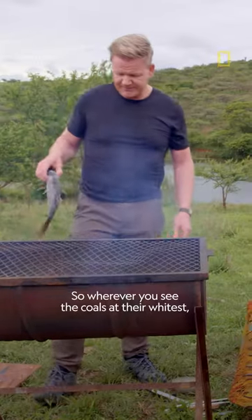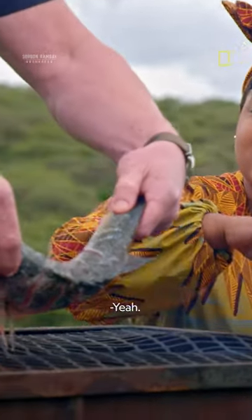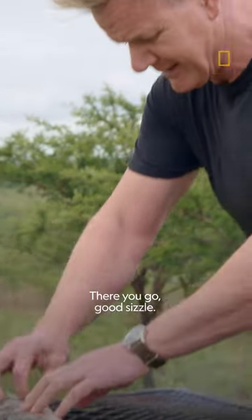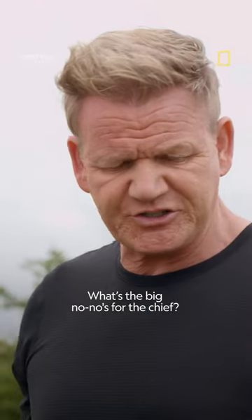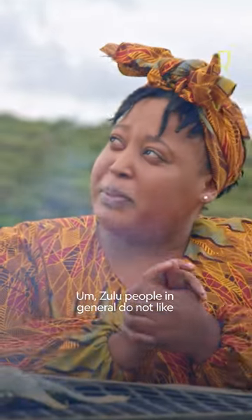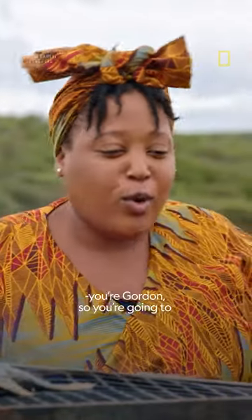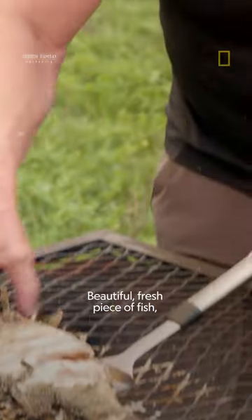Wherever you see the coals at their whitest, you'll know that they're at the right temperature. There you go — good sizzle. What's the big no-no? Zulu people in general do not like their meat rare. I know you know Gordon, so you're going to want to give it to them medium rare.